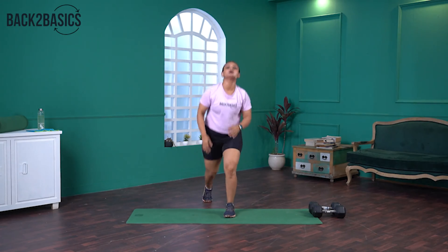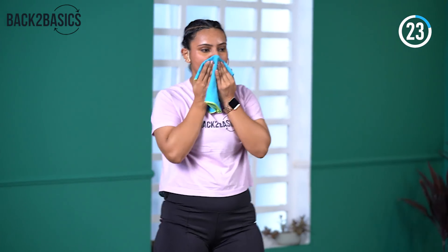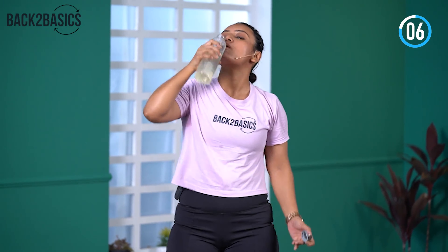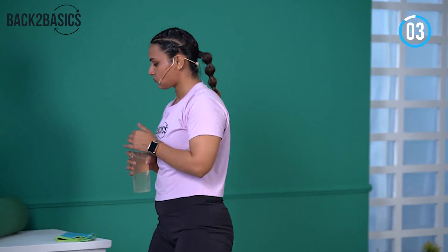We will take a quick 30 seconds breather, have some water, and then we will directly move into the workout. For the workout today, we actually have two different parts. Part one has push-ups and ATYT, and the second part is going to be HIIT.